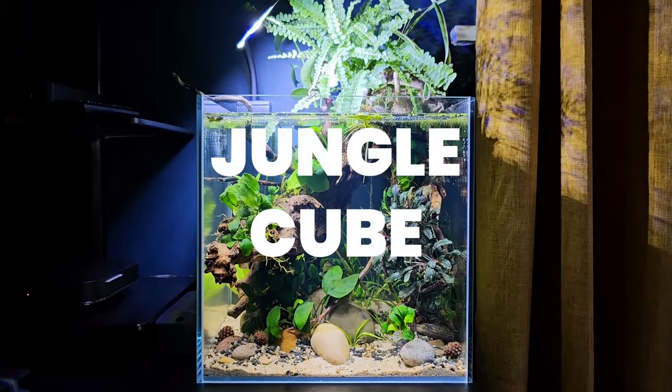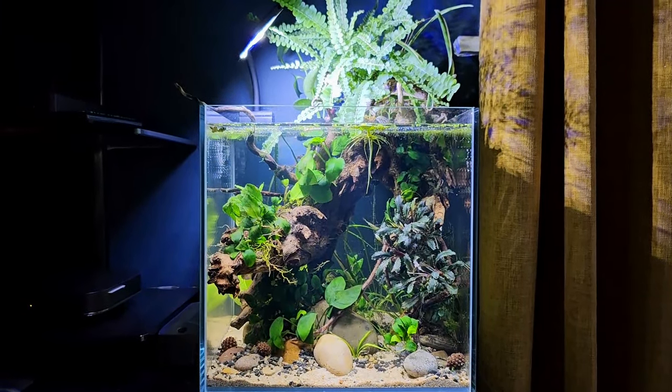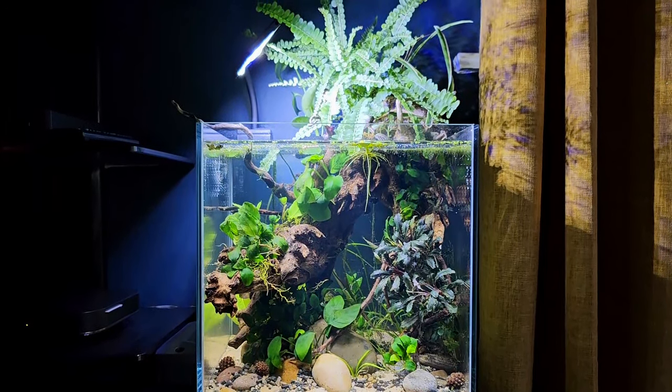Hello everyone and welcome back to the channel. In today's video I'm going to be showing you how I created this super easy, super low-tech jungle aquarium.